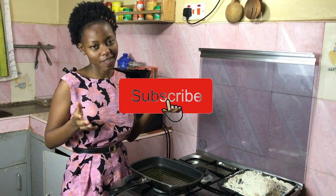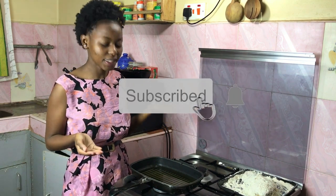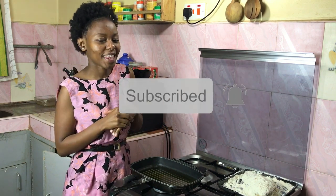Hey guys, welcome back to my channel, and if you're new here, welcome! My name is Juliet Kanna and I post a new recipe both on my YouTube channel and on my blog every single Wednesday, so please follow and subscribe so that you don't miss out on any recipes.